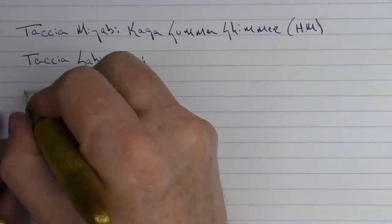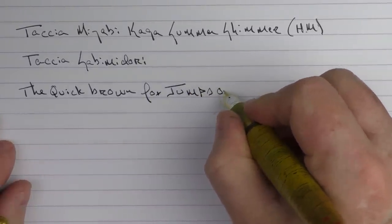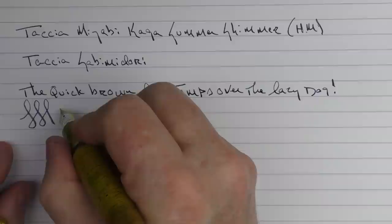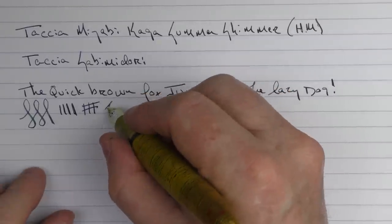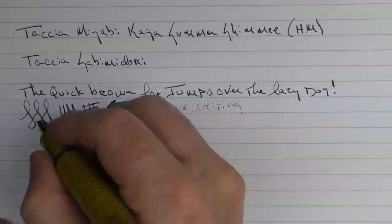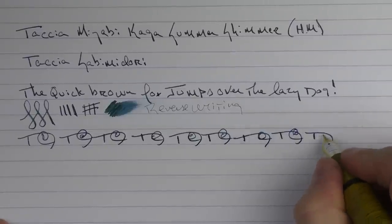And here we go with the rest of the writing sample. Sailor nibs are outstanding — I have no complaints. They're some of my favorites. It's just smooth enough, but there's a hint of feedback to it as well. The ink flow performs very nicely. In regard to some reverse writing, it's a little sharp but gets the job done. And in regard to some fast writing, there are no issues at all.